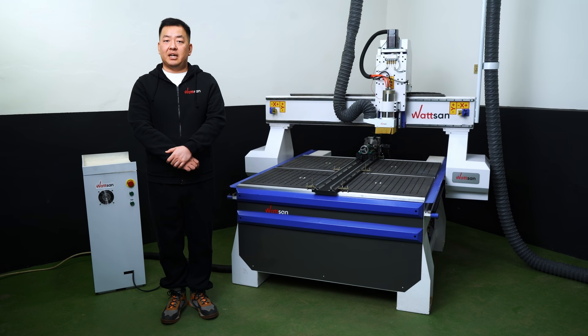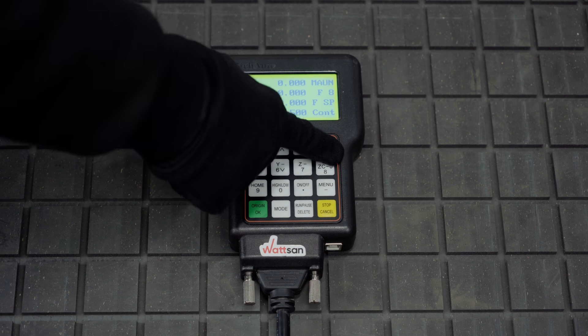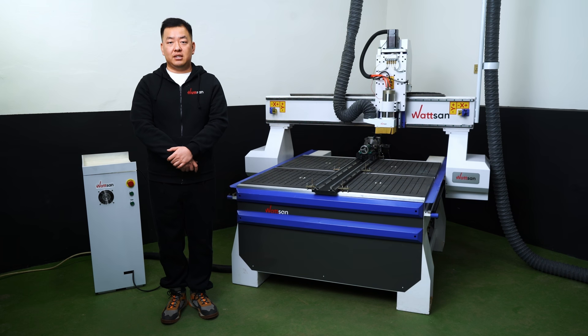Now you can test the steps. Hold either the C-minus or C-plus button and check whether the numbers reset to zero after exceeding 360 degrees. If the setup is correct, this is exactly what should happen.